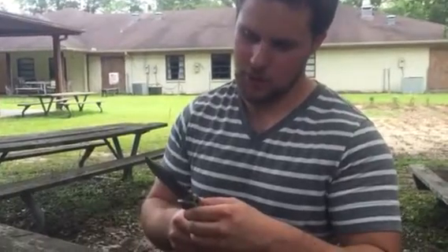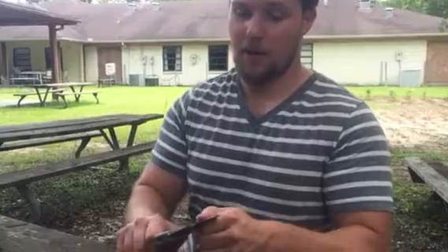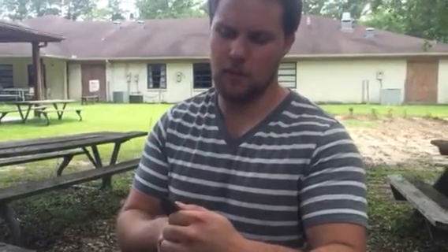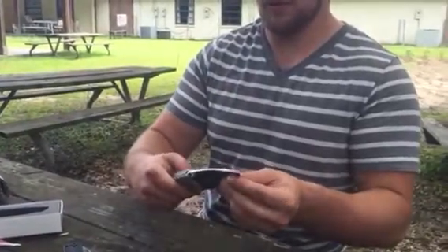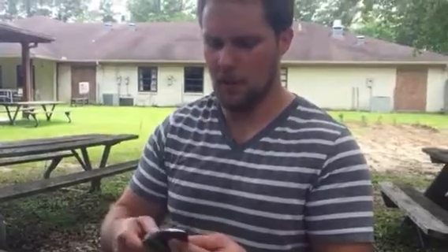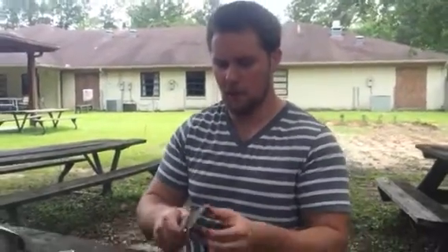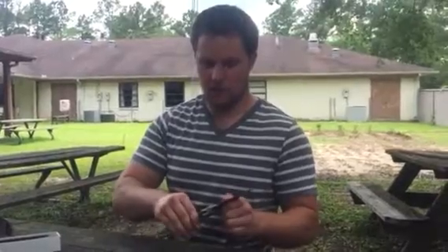Made in the USA, CPM 20CV. I've never played with CPM 20CV before, but I'm sure it's a great quality steel. Nice grind on it. Kind of feels like a saber grind. It doesn't really feel like a hollow grind. Beautiful G10 titanium pocket clip.